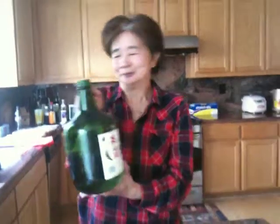Marinade: 1 and a half teaspoon fresh grated ginger, 1 and an 8th cup soy sauce, 1 and an 8th cup Chinese rice wine or dried sherry, 1 and a half teaspoon 5 spice powder, 2 cloves garlic.